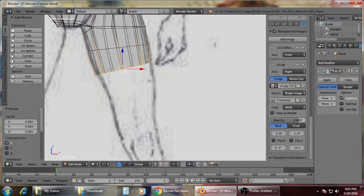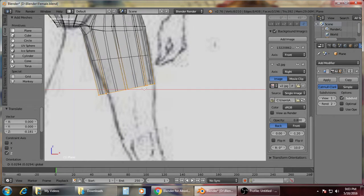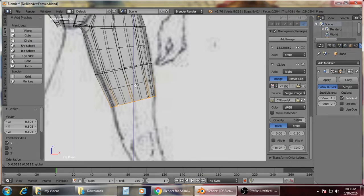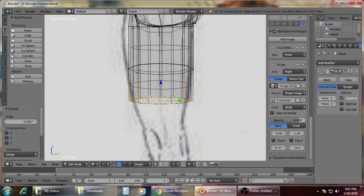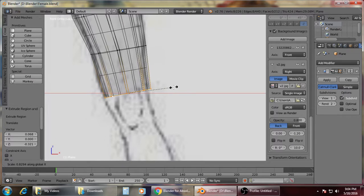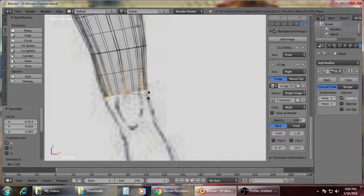Then rotate, then scale to X, then rotate and adjust. As you can see it's going down, so you need to scale again and extrude again. Why is it important that we adjust on the X axis whenever we scale the model? Because we have the side view, so it will be easier to navigate and adjust the size. We'll just scale again, scale to X, rotate, adjust, then extrude.